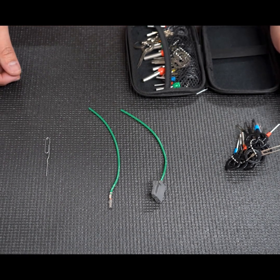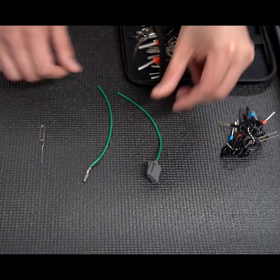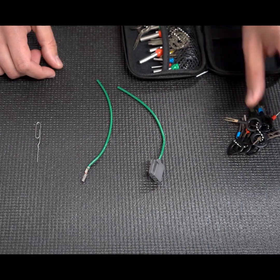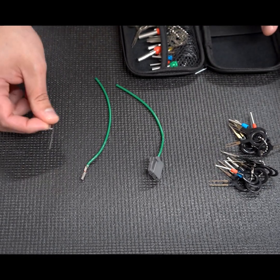In this video we will demonstrate how to de-pin an AMP multi-lock connector. We're going to be showing you two methods: one method with some de-pinning tools, and one with a simple paper clip.